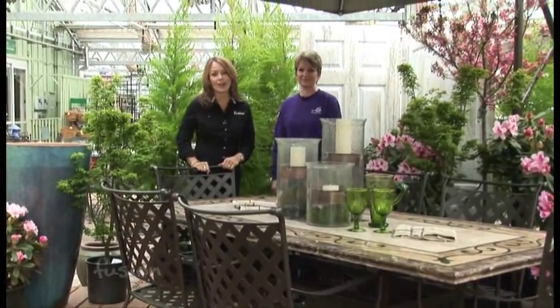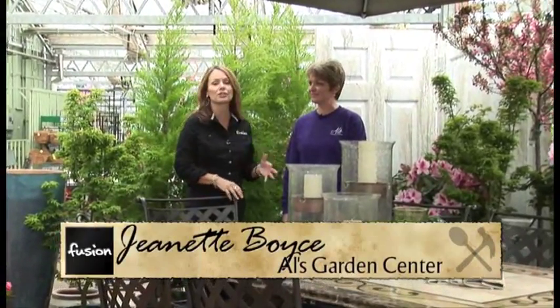We're at Al's Garden Center, a beautiful spot in Sherwood, and Jeanette is here with me. She's created some beautiful outdoor spaces and she's a pro, so she actually has a strategy to all of this. Save and splurge. Alright, you need to explain that.